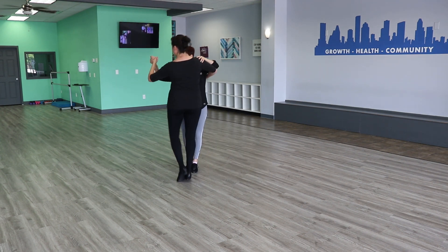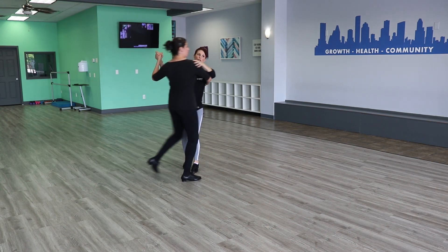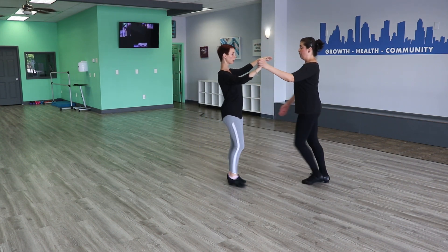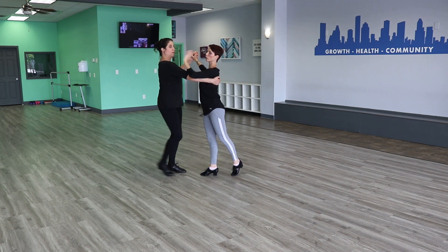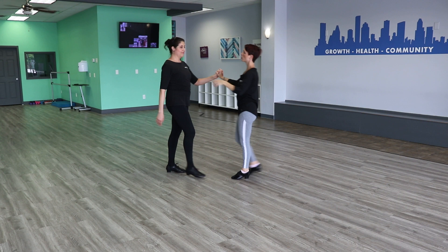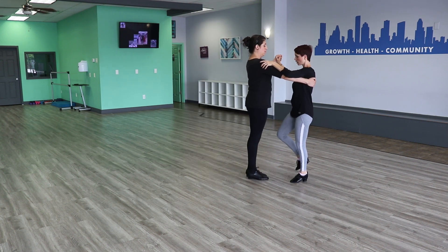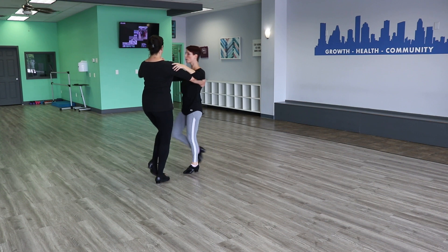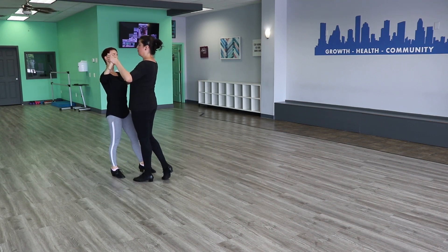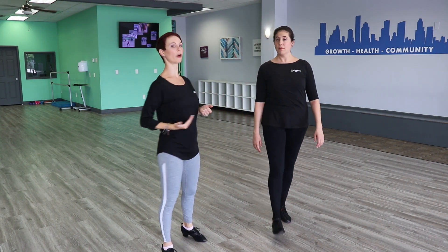I'm still going side-together-side but notice the size of her steps to mine are not the same. When the role is reversed and I'm going back around her, I have further to go than her so I'm going to go bigger and she's going to go smaller. Just making sure that you have an awareness of your role in the partnership is going to make a huge difference with your shaping and your connection.